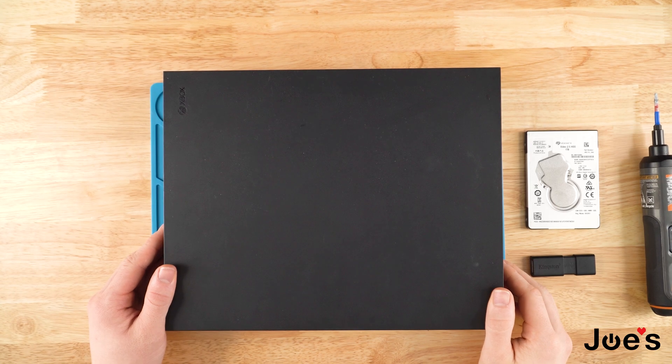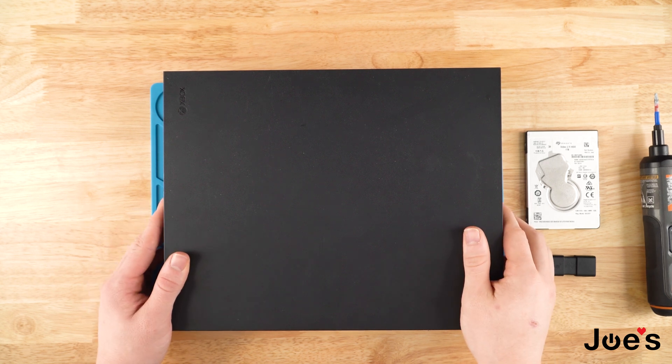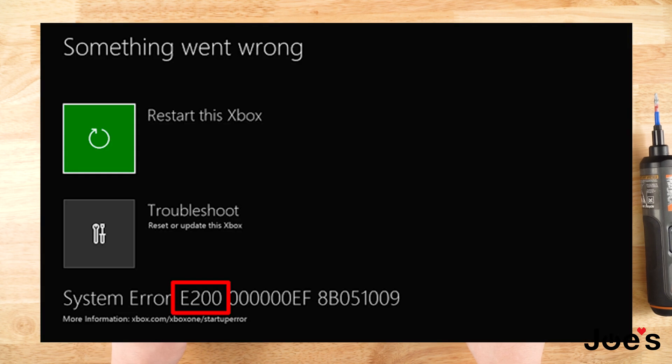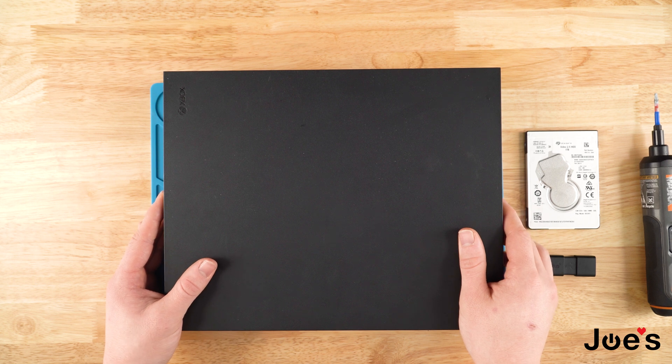Hey guys, it's Aaron with Joe's Game Electronics, back here with another Xbox One X repair video. In this one we'll be showing you how to repair an Xbox that comes up with just an error — it says like E200, E102, or E200, all these other numbers. What we typically find out is that the hard drive ends up going bad, so we'll show how to replace the hard drive and how to do an offline update.